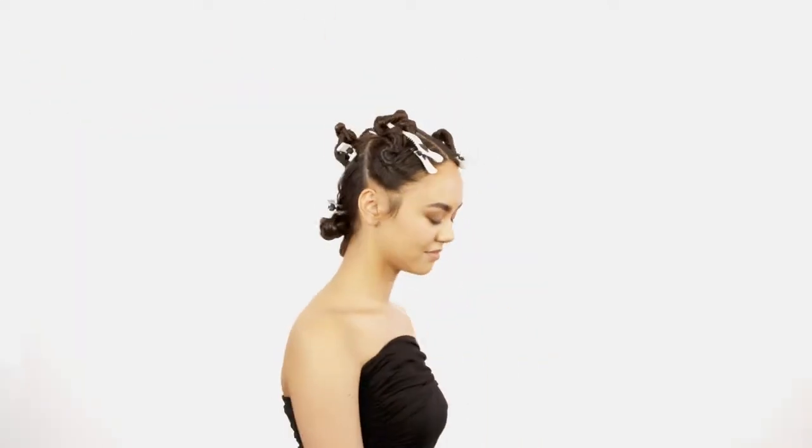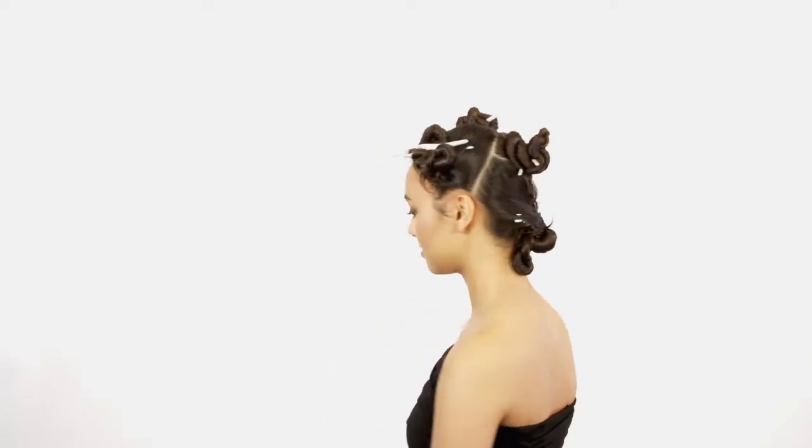Step 2. Create an inverted triangle at the crown directly above the occipital bone. Secure the nape area.